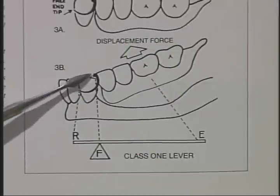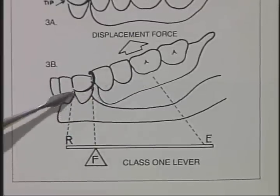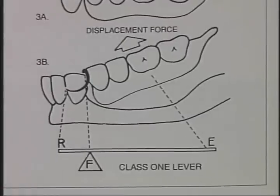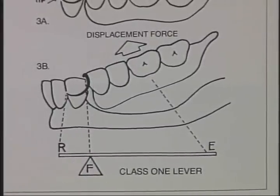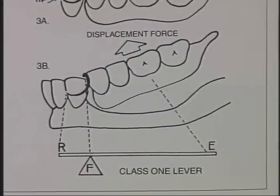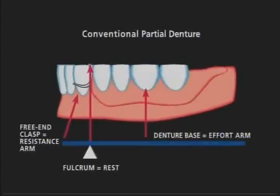When using the Class I lever design system, the rest becomes the fulcrum, the denture base the effort arm, and the retentive tip the resistance arm. During mastication, the retentive tip engages the undercut area of the abutment tooth as the denture base tends to rotate around the fulcrum rest. The resulting force applied to the abutment tooth is horizontal and of great magnitude. When a displacement force is applied to the denture base, the retentive tip moves in the opposite direction as the prosthesis rotates around the fulcrum rest. The free end tip disengages the undercut and the prosthesis is dislodged.